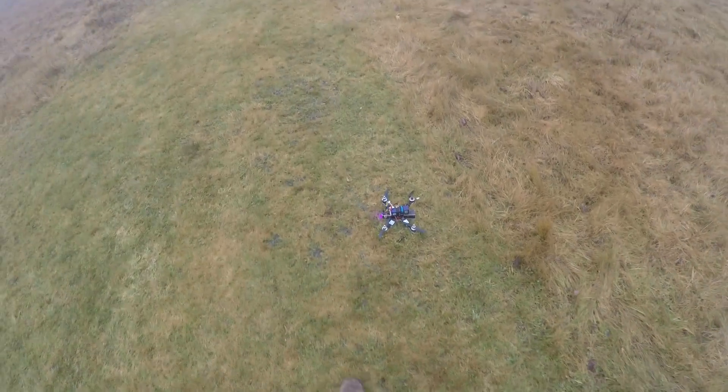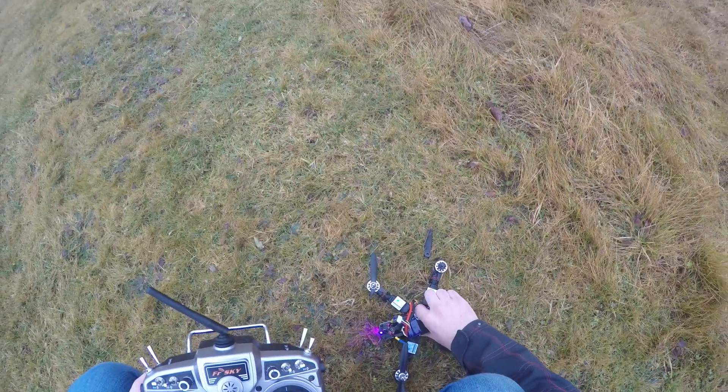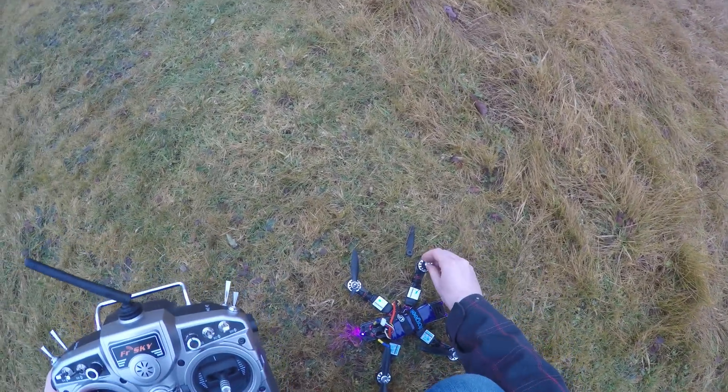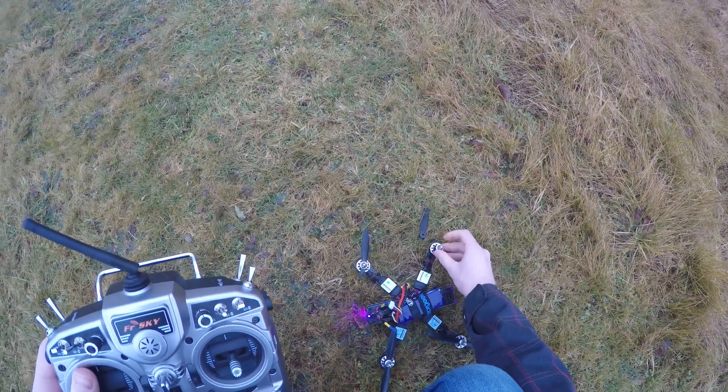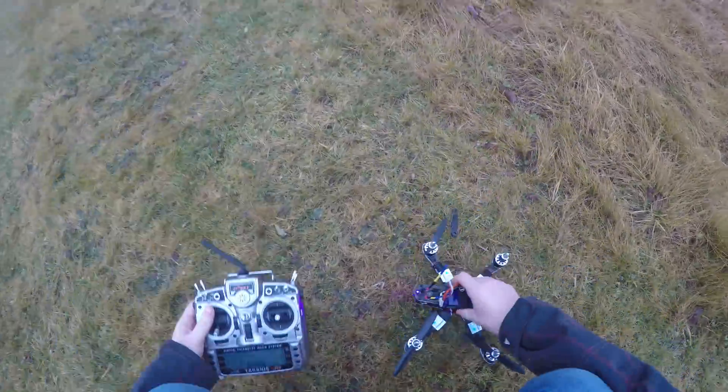Alright, so that's interesting right there — that's me getting used to the throttle commands and the arming command. Gratefully, a propeller spinner came off but I was able to find it. Quad looks fine, a little wet, so we'll unplug it here.